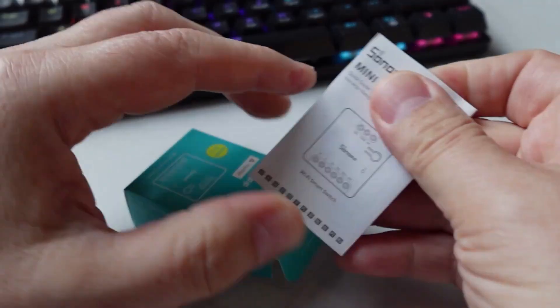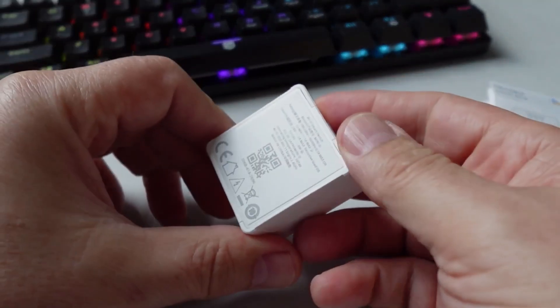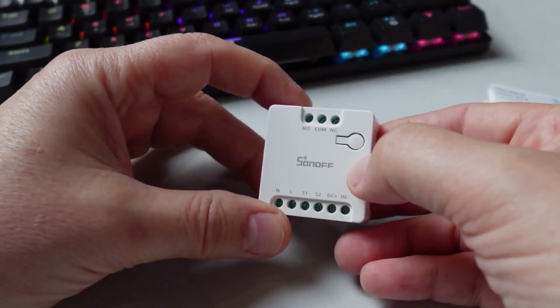Inside the box we have our instruction guide and then we have the relay itself. Looking at the casing, it's a nice small design. There's a little button here which can turn the relay on and off.